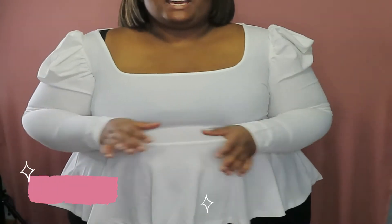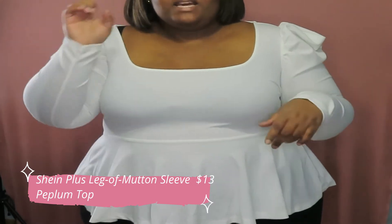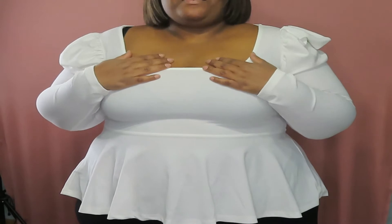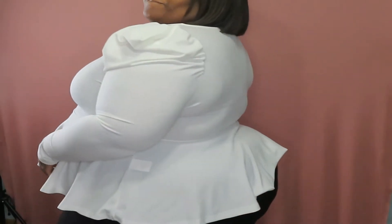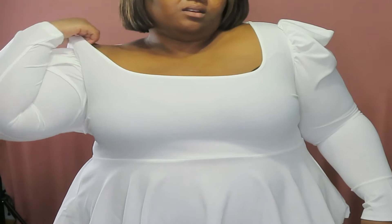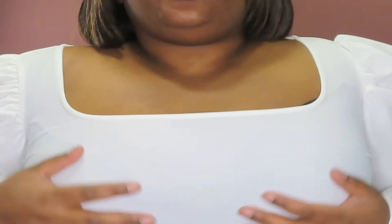Okay, so this was one of the tops I was really waiting for. It has puff shoulders and I'm going to be honest — it has stretch but it was hard for me to get into. I could have gone up one size. I don't know why I got a 4X and not a 5X. But it's so cute and it has so much stretch to it. It fits a little snug but because it stretches it still works.